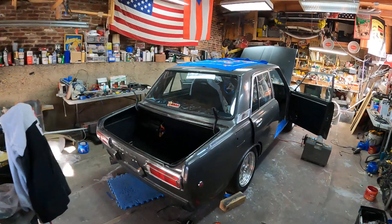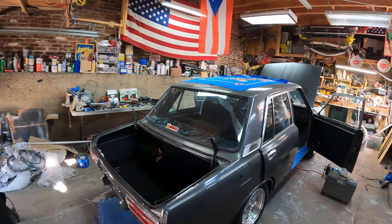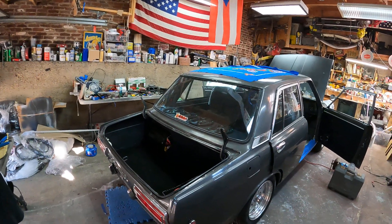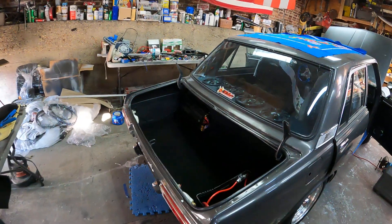Hey guys, this is Johnny Datsun here today. I'm gonna give you guys a little update on my project on the 1969 Datsun 510. This is what I'm up to.